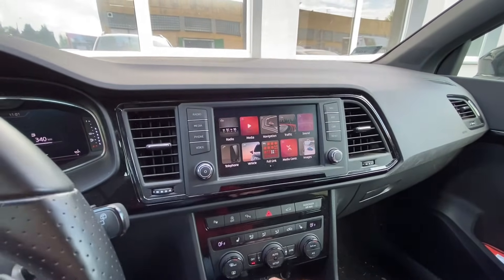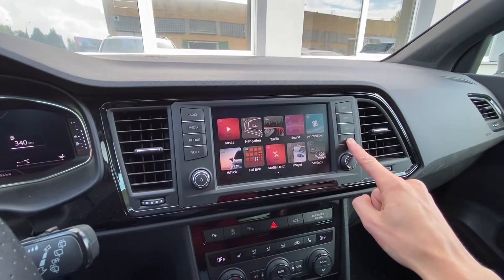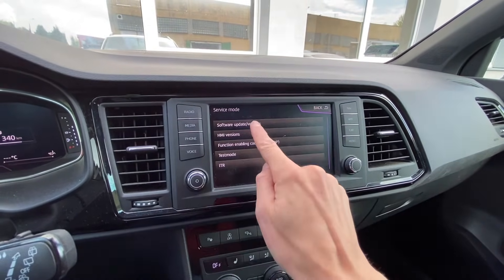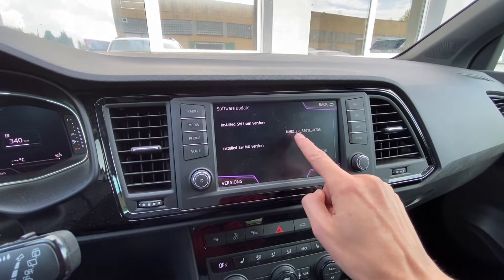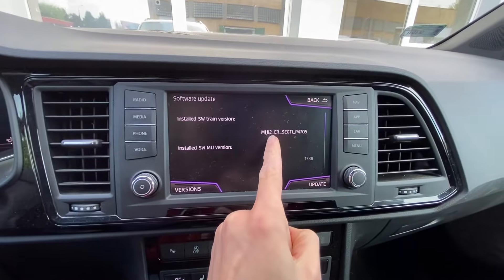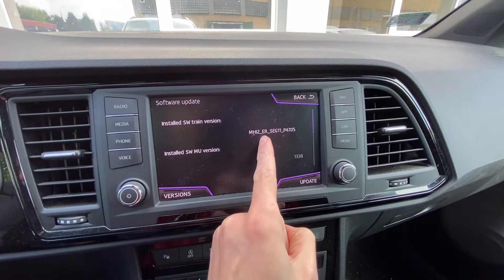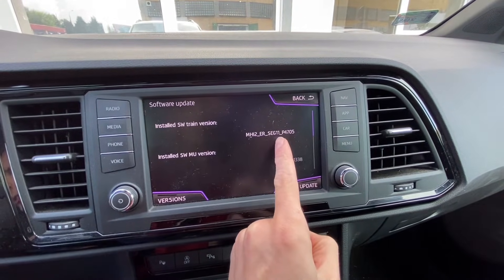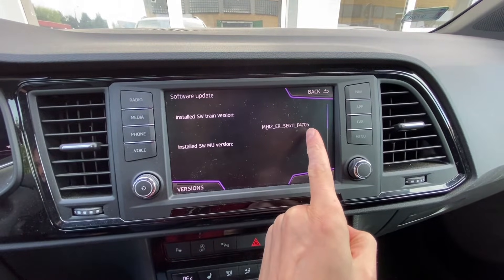The first step is to press and hold the menu button for about three seconds. You will go into service mode, and under software update you will see the currently installed version. This is the MIP2HI infotainment for the European and rest-of-world region, for SEAT. G11 means this is for the 8-inch display, and this is the firmware version.